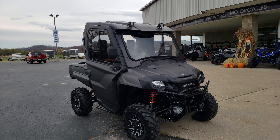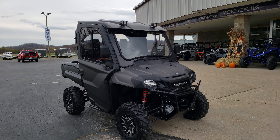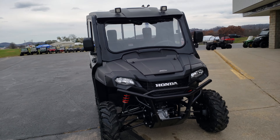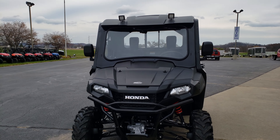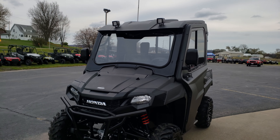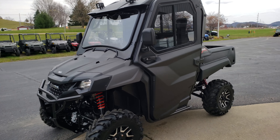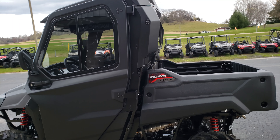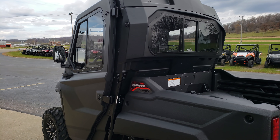Basically did the full Honda enclosure — the glass windshield with wiper, the Honda roof with some spots on top, and the side mirrors from Honda.